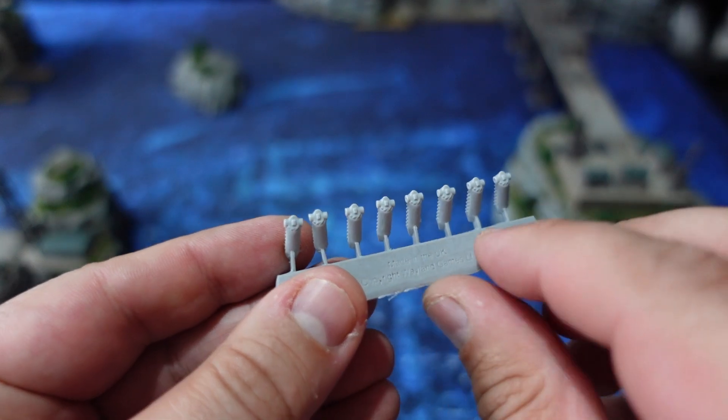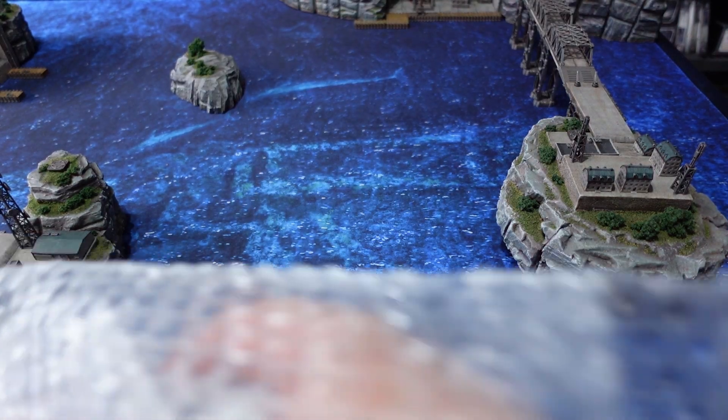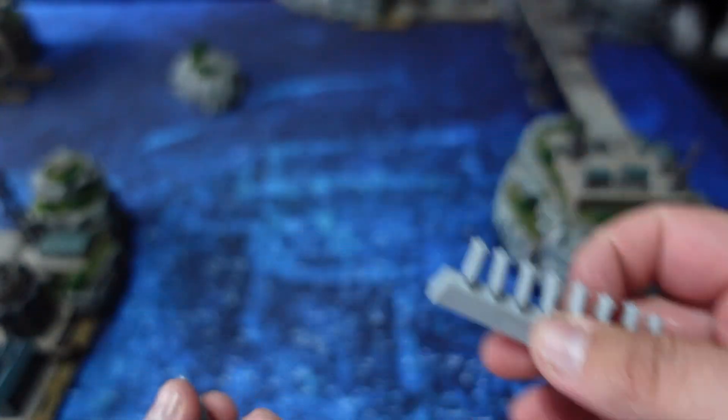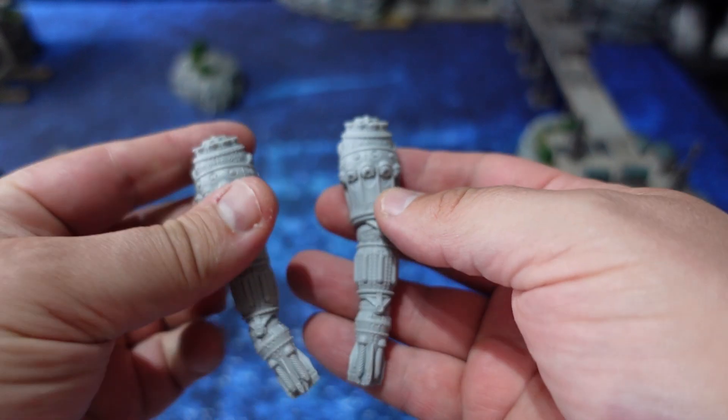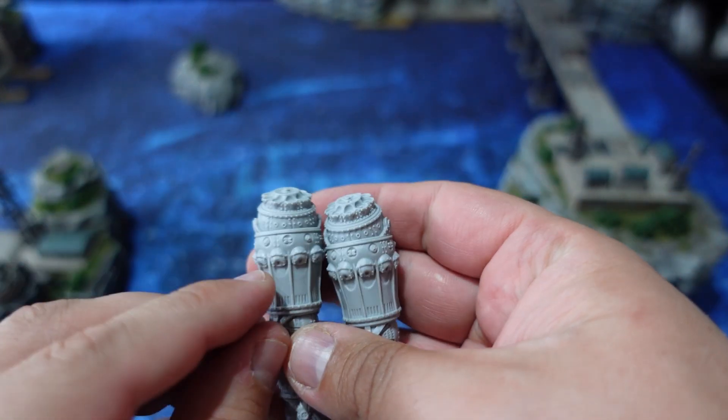First, there is one sprue which is included twice, featuring different engine systems that need to be glued to the resin hulls. You get two of them because there are a lot of parts. All of them will need to slot into those small pegs.